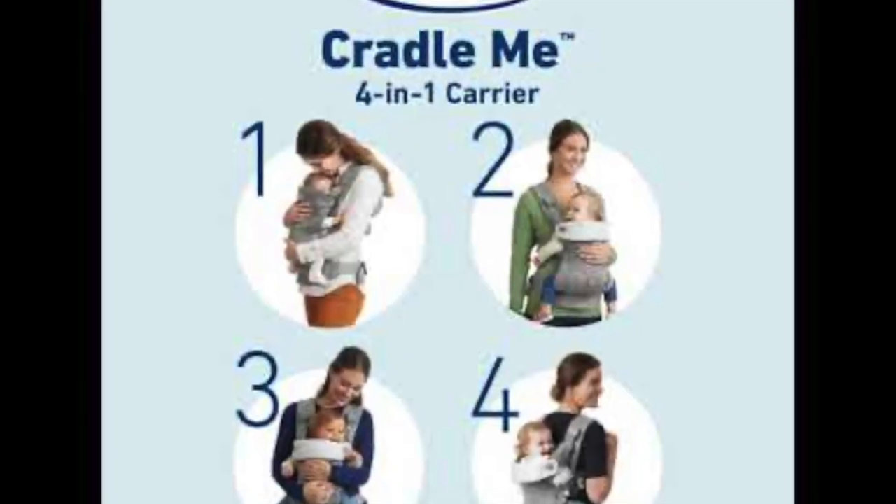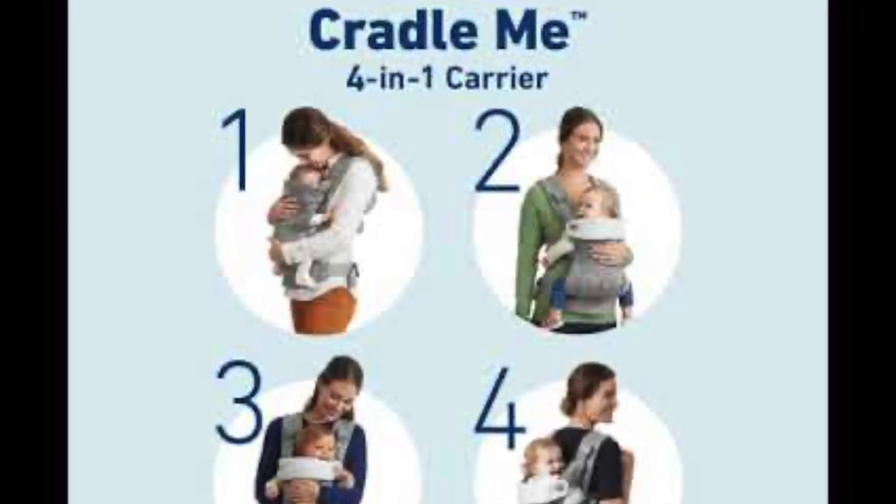Hello everybody, welcome back to my channel. Today we're back with another review — this time we're going to talk about the Cradle Me 4-in-1 carrier. It's another Graco product, and this product was sent to me by the Graco family in exchange for my opinion. I'm not receiving any other kind of compensation.